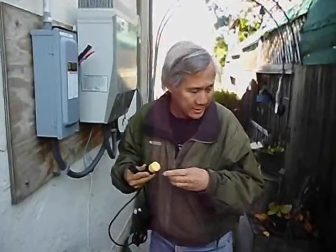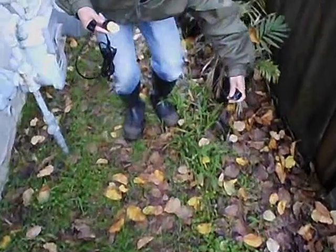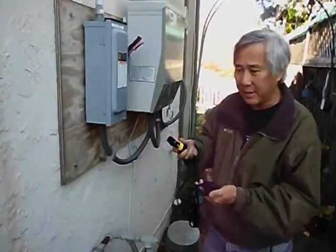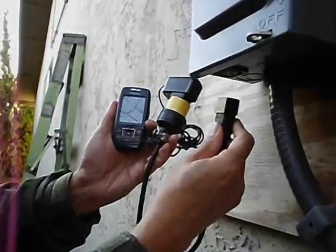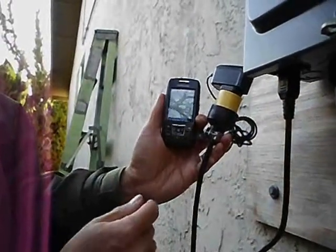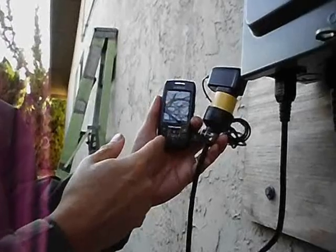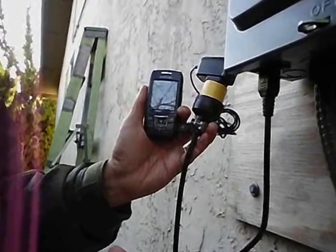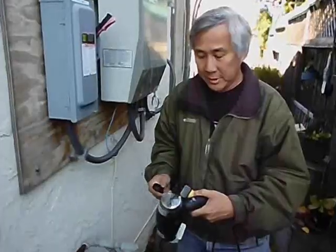The first device I'm going to try is a cell phone charger. The good thing about cell phone chargers is they're actually rated to work off of 240 volts — you can plug it into either 110 or 220 and it will work. Take it to a foreign country, plug it right in. So I'm plugging this in, and the way my phone works is when it's charging, it lights up. That shows the cell phone charger is indeed working off of 200 volts DC.